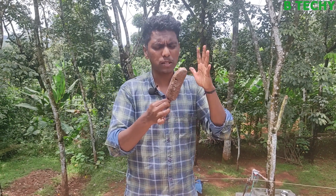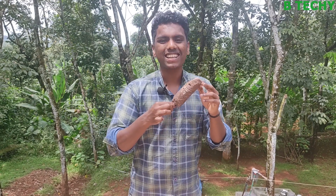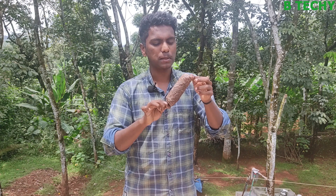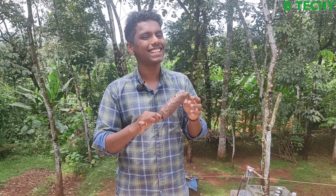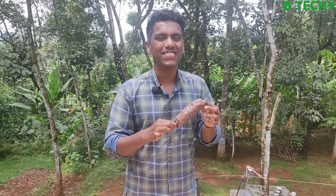Friends, let's try it in a little bit. It's a good taste. Friends, I want to take a video. If you like it or not, if you don't like this, don't forget to subscribe to our channel. We'll see you in the next video.